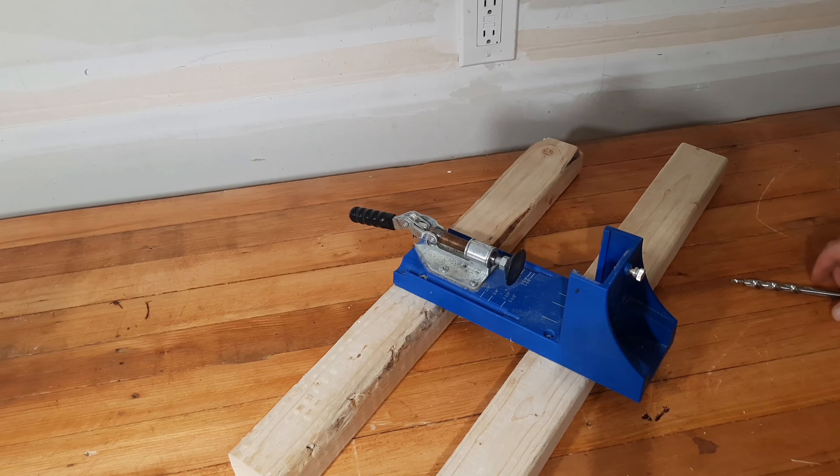If I am going to be using this on a project, I will mark where I want the pocket holes to go with a cross, because you don't want to end up with a pocket hole on the wrong side. It's very easy to clamp the wood into place — you just slot it down like so and then clamp it like that. Now that's in place.